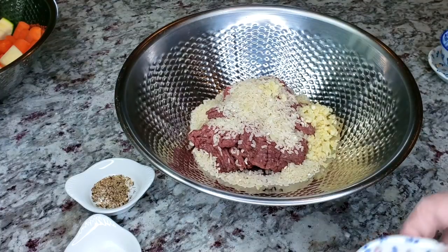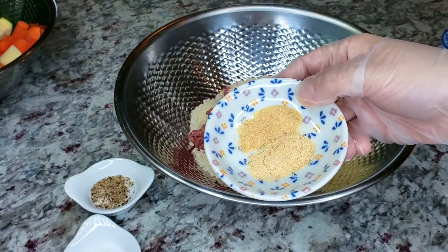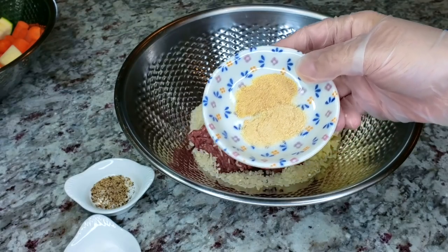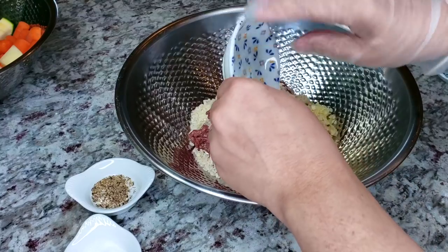By the way, some of these spices and seasonings in this recipe are definitely up to your preference, so you can change the ratios to your needs. I'm also adding a half teaspoon of granulated garlic powder and a half teaspoon of granulated onion powder.